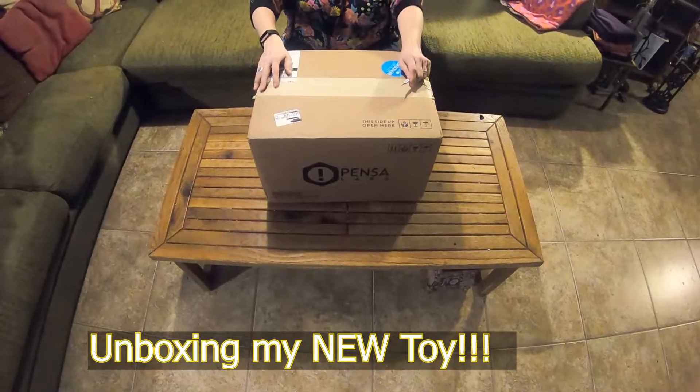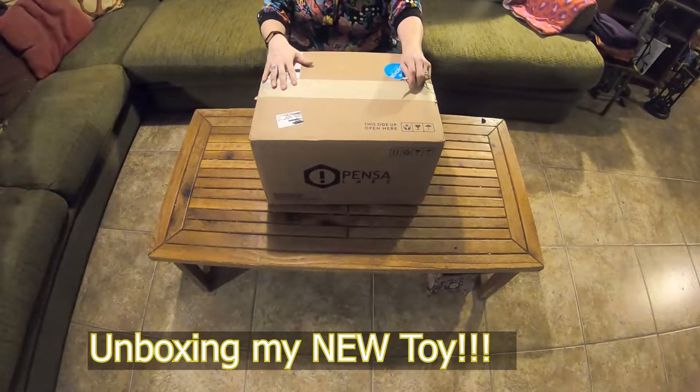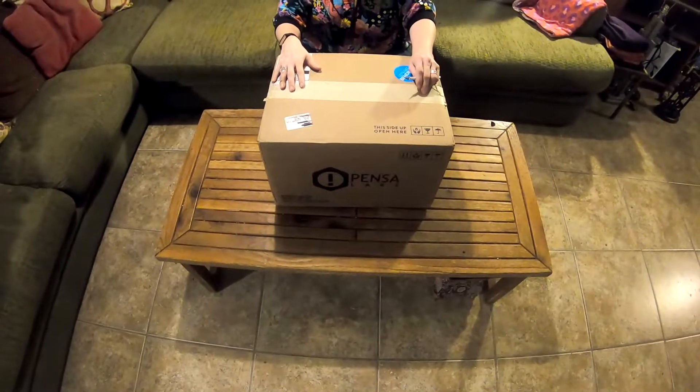Hi! I wanted to share the unboxing of my new toy that came all the way from Brooklyn, New York.